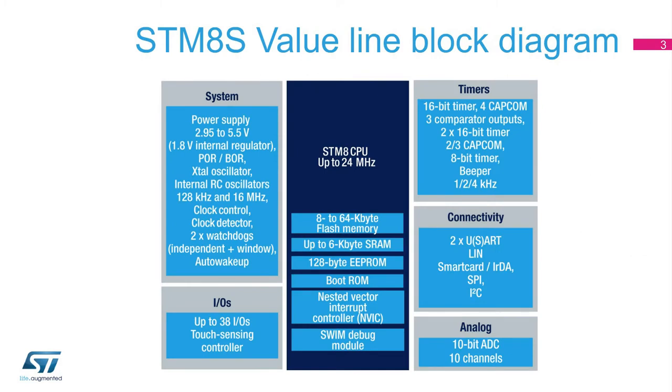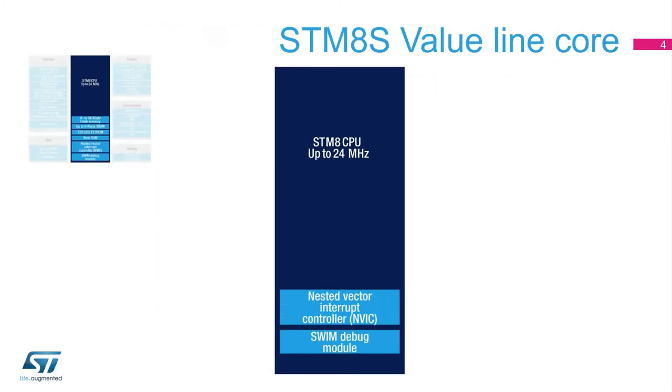Let's go into more detail on the internal structure of these devices. Based on the STM-8 proprietary 8-bit core, the STM-8S Value Line provides all that you require for entry-level applications in terms of memory, connectivity, and analog features, as well as timers, IOs, and system functions — all at a highly competitive price. The STM-8S Value Line core operates at up to 24 MHz.